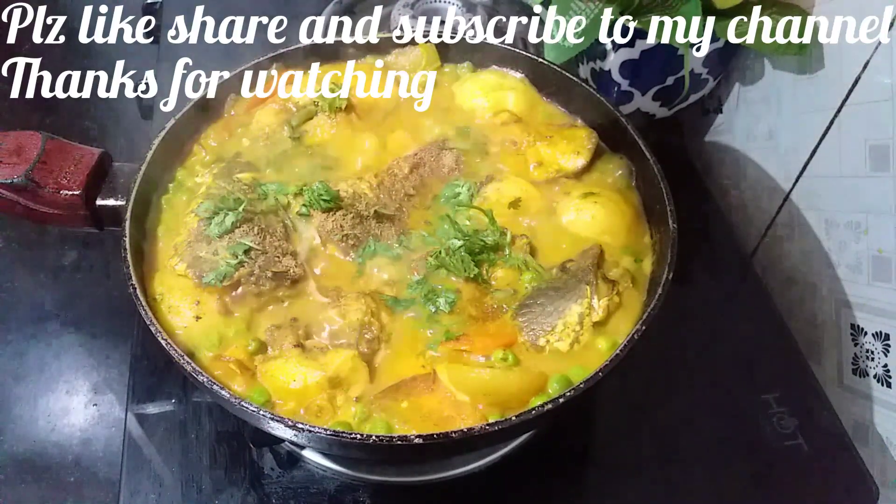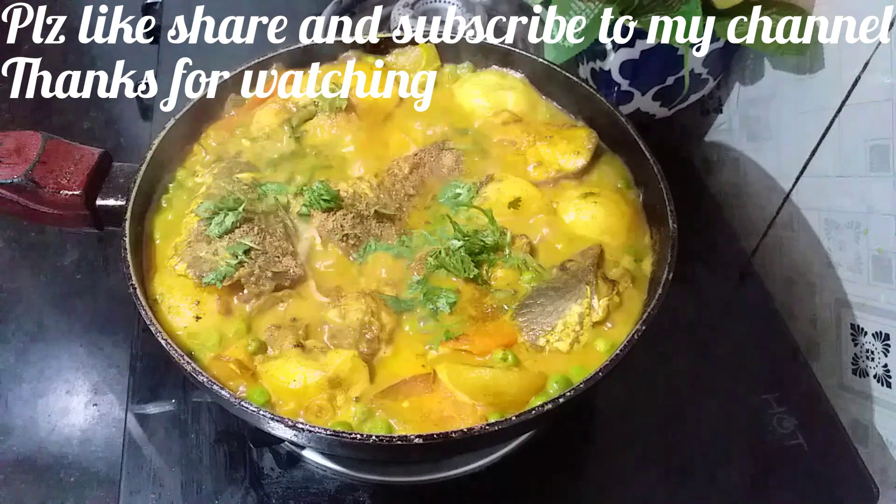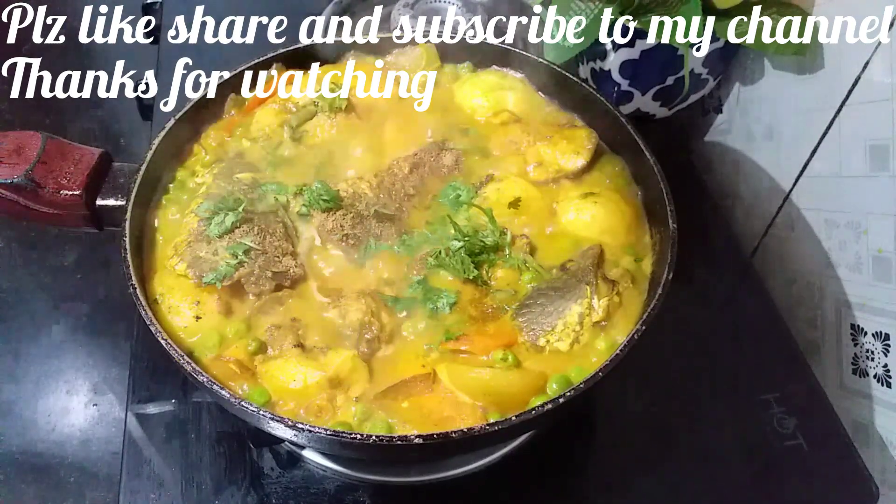Please like, share and subscribe. Thank you, friends. Bye, friends.